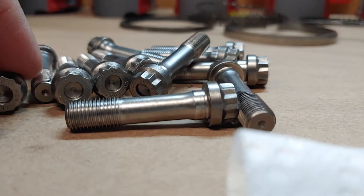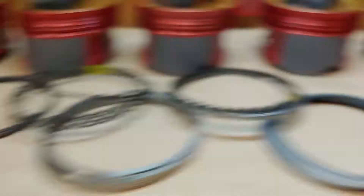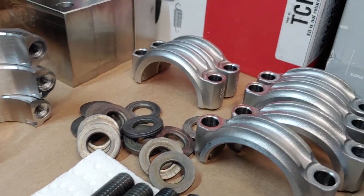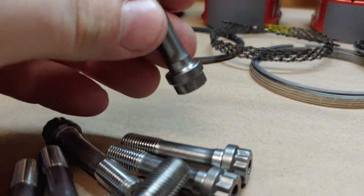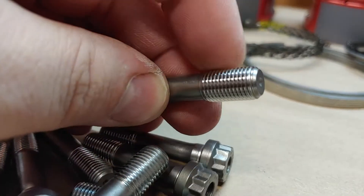Typically what we do is pull all the rod bolts out, get them all clean, sprayed down. We sonic clean everything — see how clean the rods are. We've gone back through, sonic cleaned them, and then scribed them to number them.